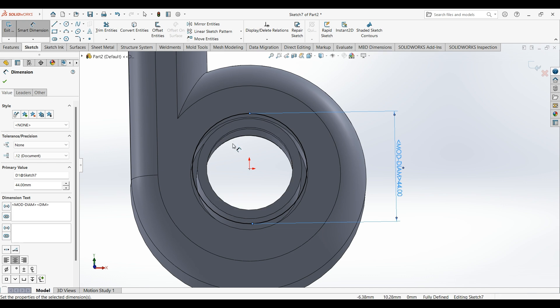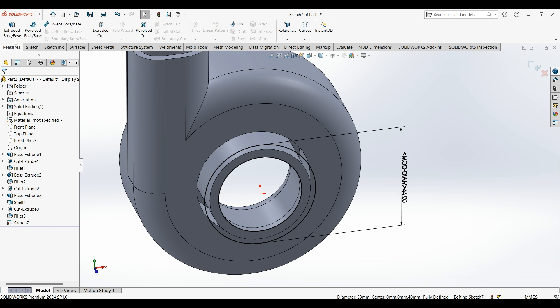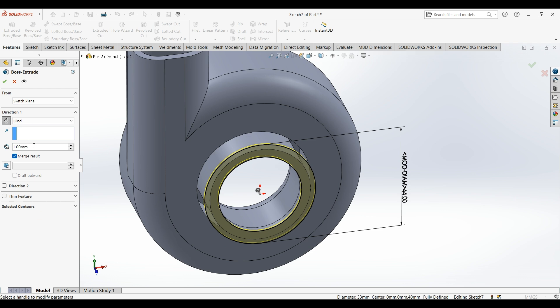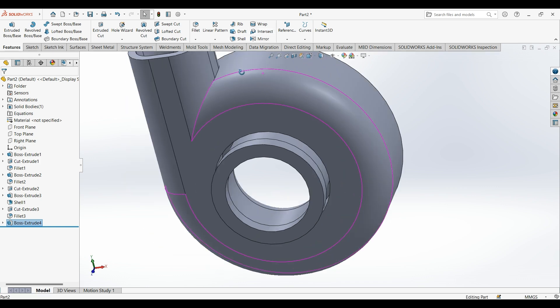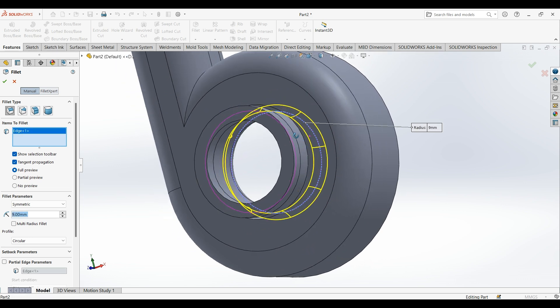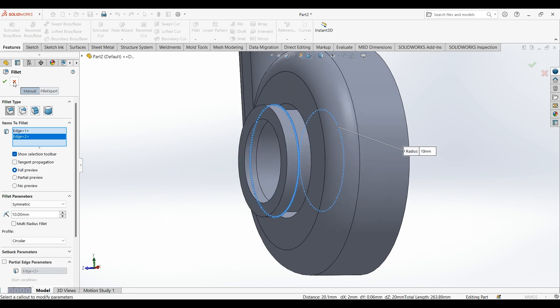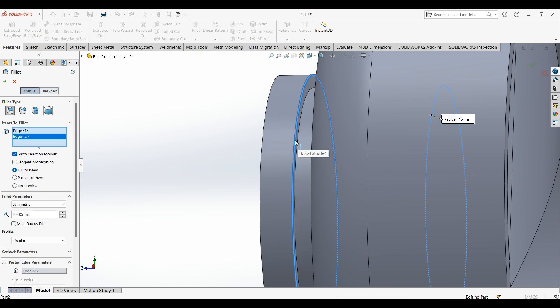Select this edge, the inside circle, and convert it. Now extrude, reverse the direction, five millimeters. Select fillet — this inside edge and this edge. Also this edge to the inside edge.